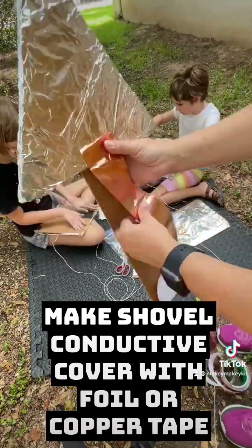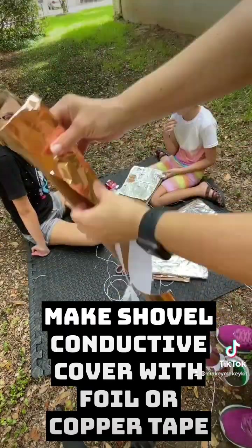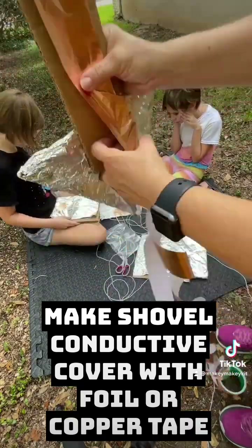To make the shovel conductive, cover it with foil or copper tape. Make sure the foil goes all the way to the edge of your shovel.